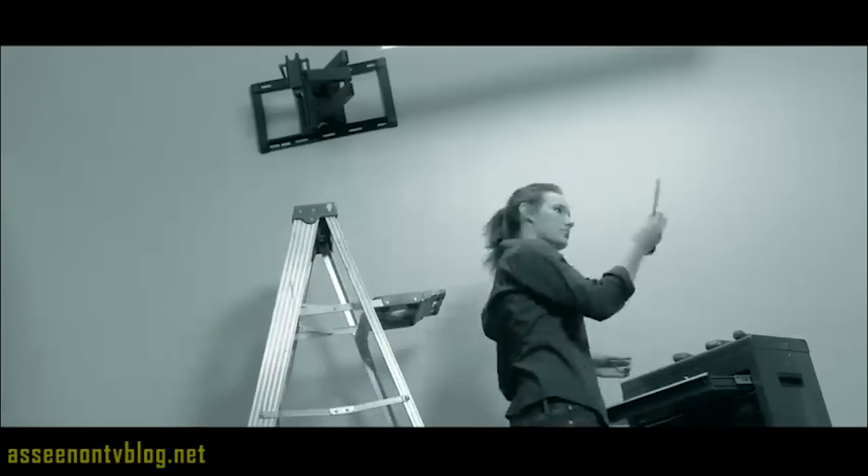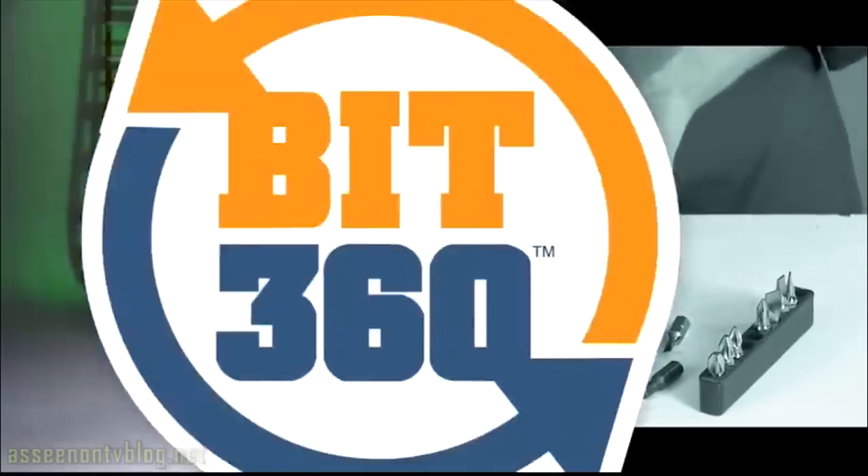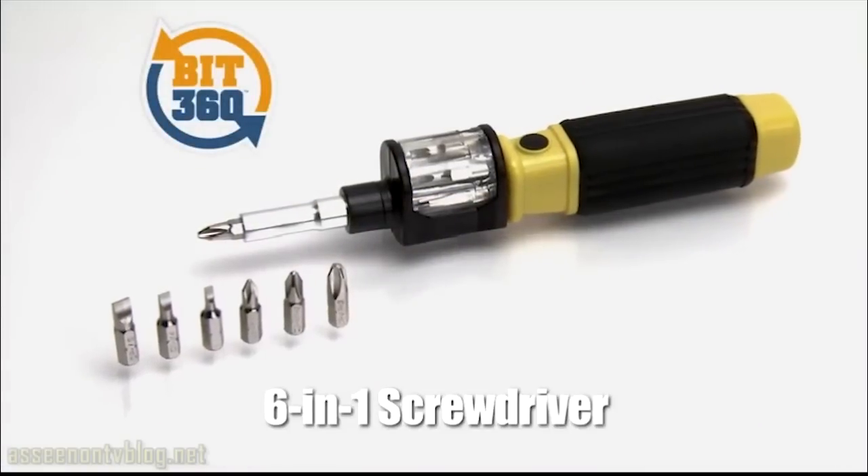Tired of running up and down ladders for the right size screwdriver? Frustrated when you can't find a bit that fits? Hi, I'm David Jones with Bit360, the revolutionary 6-in-1 screwdriver.